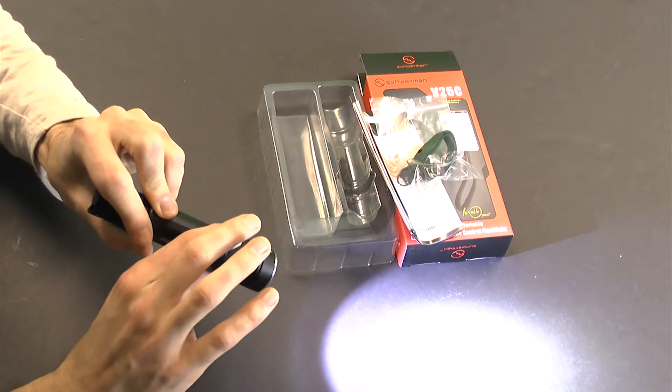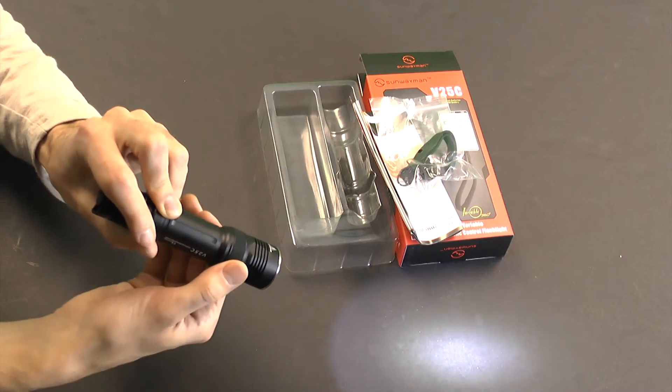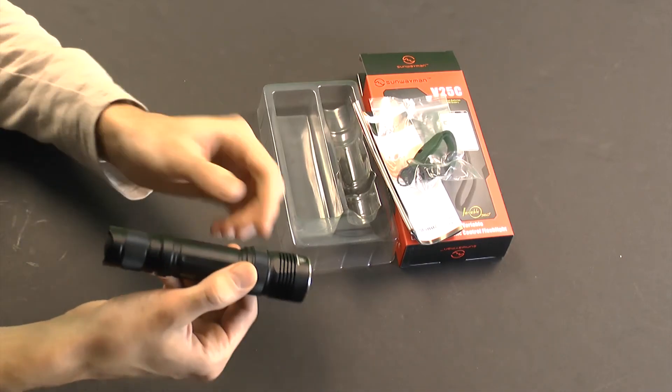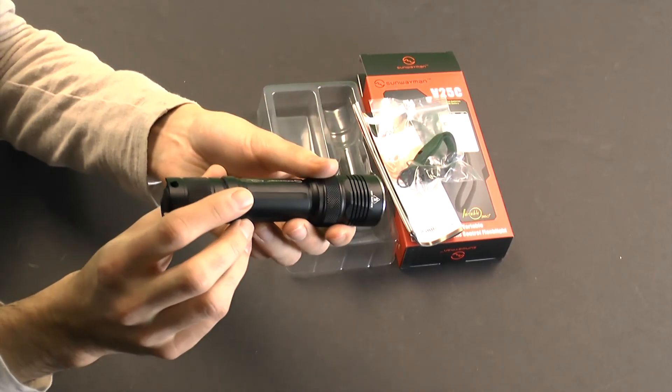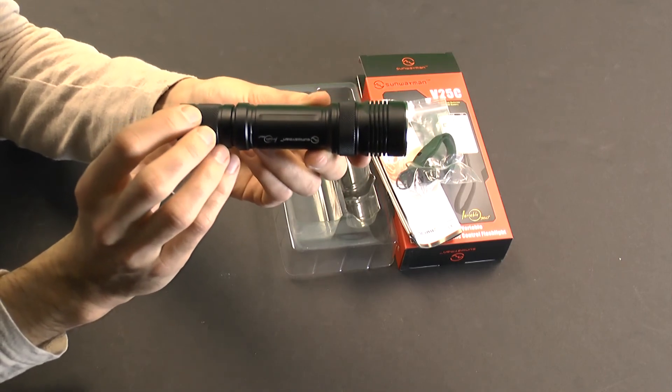So that's one thing to be aware of while you're using it — it steps all the way down, and the same thing on the other end, all the way down with no stop, it just goes all the way off. So that's the Sunwayman V25C at BatteryJunction.com. Gear up, power on.